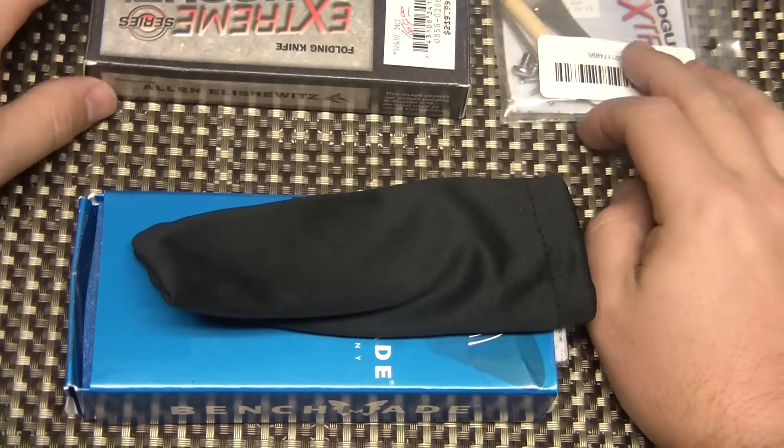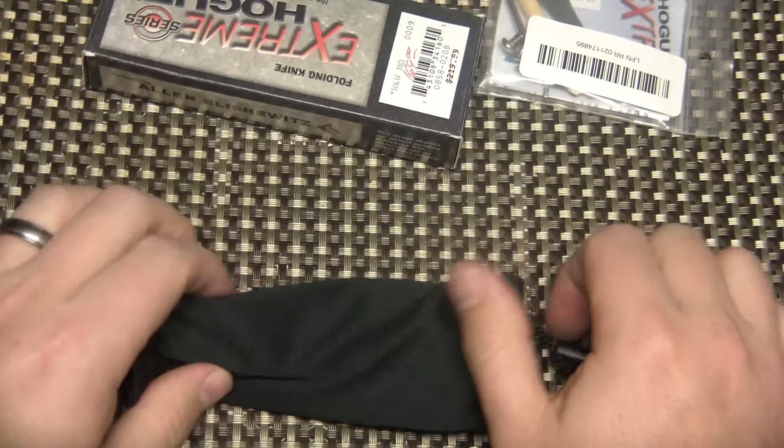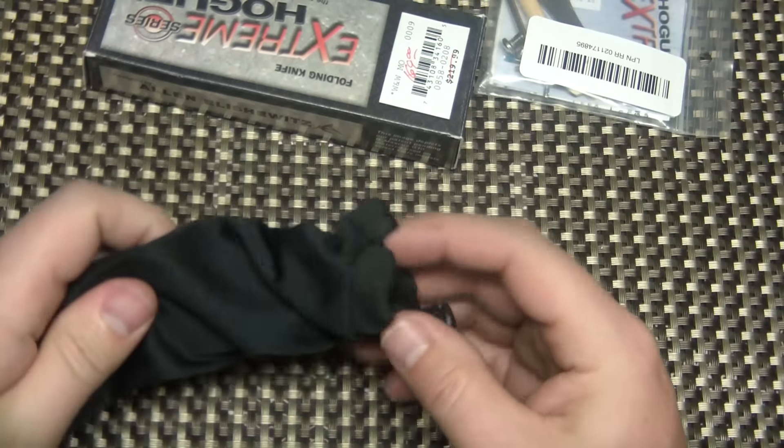Alright YouTubers, what's happening? We're just doing a quick knife sale. I've got a couple knives I was trying to move, and I've sold a few recently — this is kind of what's left.